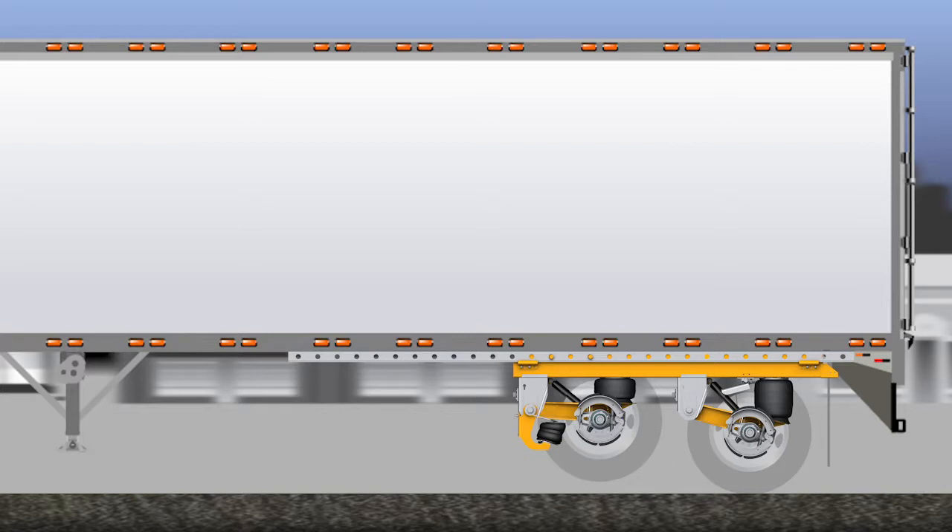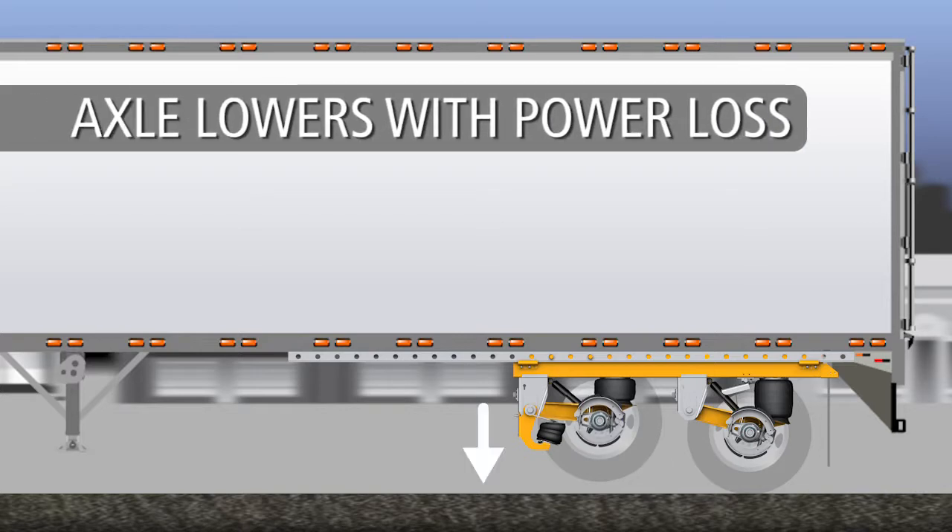In addition, if there is a loss of vehicle power, the AutoPosilift system will automatically lower the front axle to the down position.